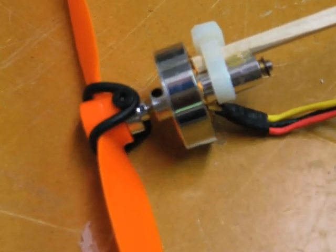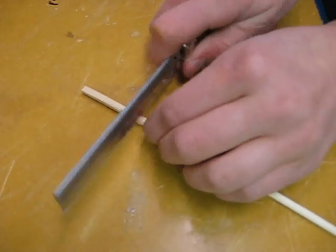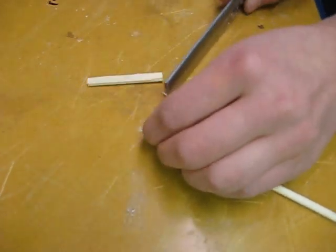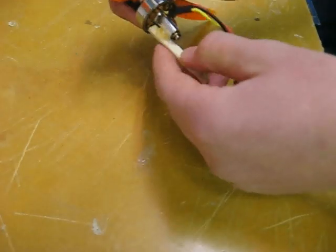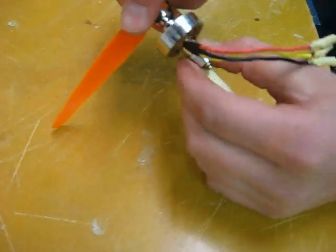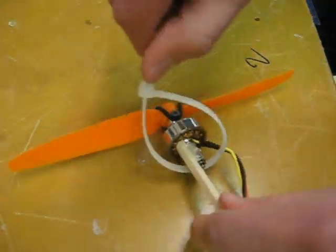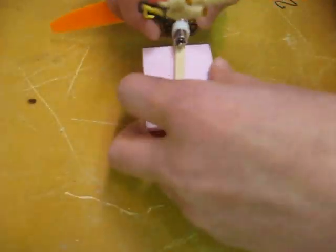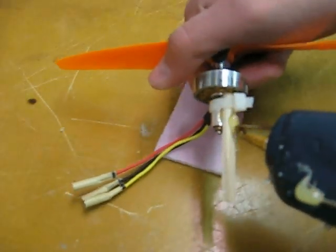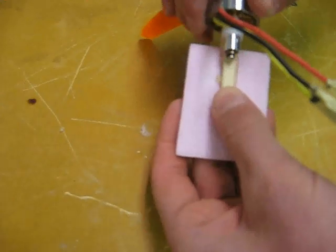Once you have all the electronics ready, you'll want to make a motor mount. To do this, first cut a few inches off of a disposable chopstick. Then put some hot glue on the end of it and put the motor on the hot glue, smoothing the hot glue out using your fingers. Then use a tightenable pull cord to hold the motor on better. Then take this leftover piece from the previous video and glue the whole motor mount onto it using hot glue.